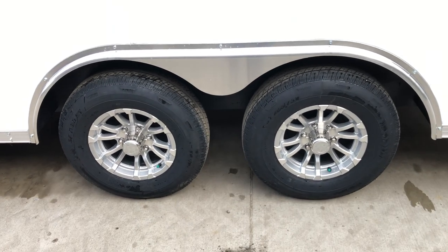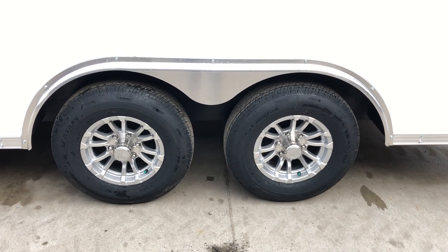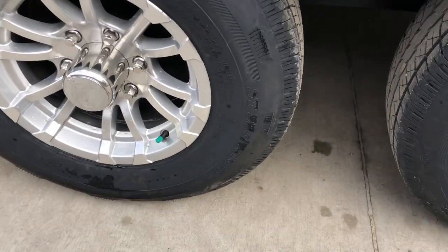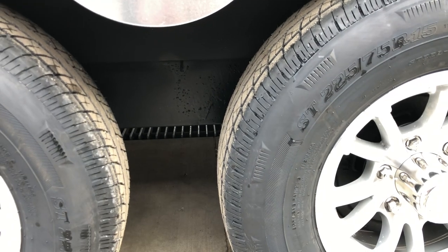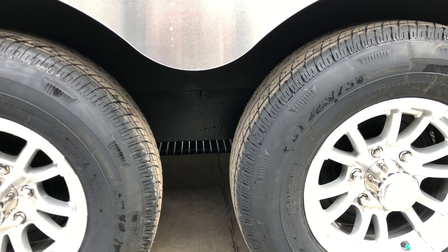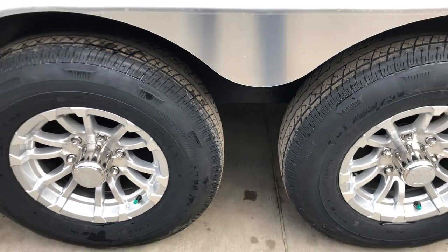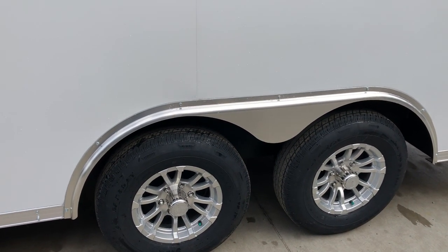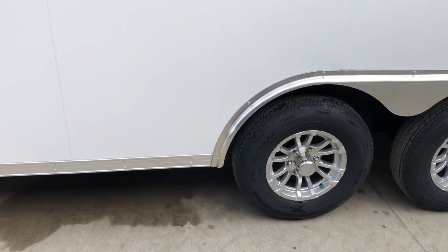The 5,200-pound axles are equipped on this particular unit. It has aluminum wheels as standard equipment, as are radial tires. The green cap on the tire indicates it's nitrogen-filled. There are no traditional spring equalizers between the axles because for 2021 these all have torsion axle upgrades as standard equipment. It also has the newer-style forward-adjusting brakes, and behind the cap on the aluminum wheel assembly there's a Zerk fitting for the EasyLube hubs.